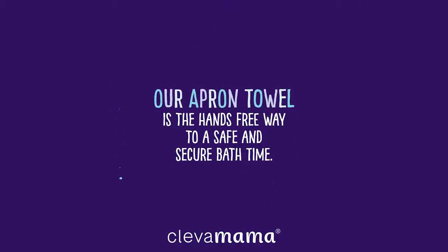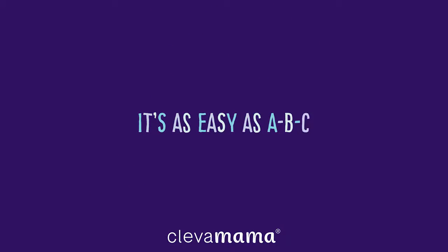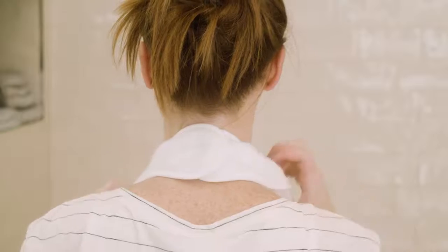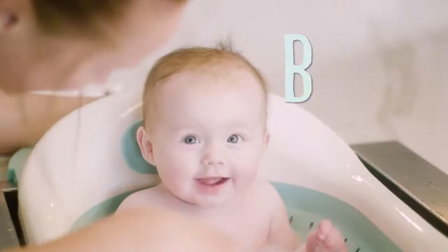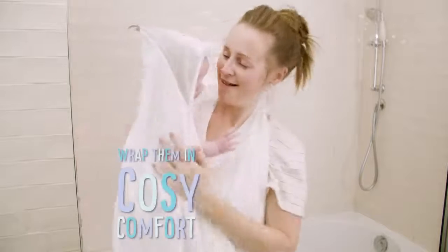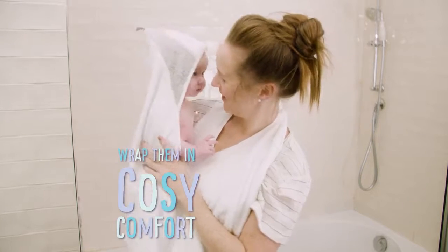The Clever Mama apron towel is the hands-free way to a safe and secure bath time. It's as easy as ABC. Simply snap on the apron towel, bathe your baby, pick them up and wrap them in cosy comfort.